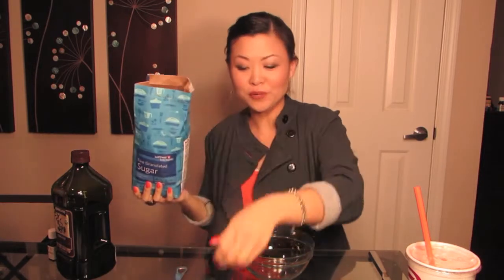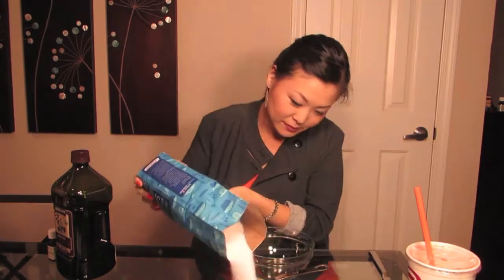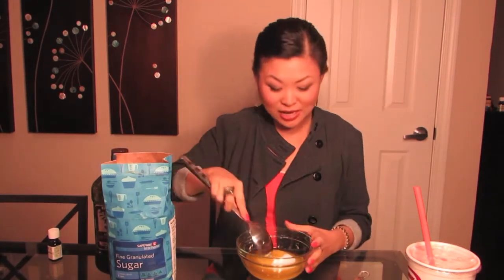To start this recipe, I need one cup of sugar, and a quarter cup to about half a cup of oil, depending on the texture. We're going for a slushy but not wet consistency, so we'll see how much it takes. We'll start off with a quarter cup and stir it together.